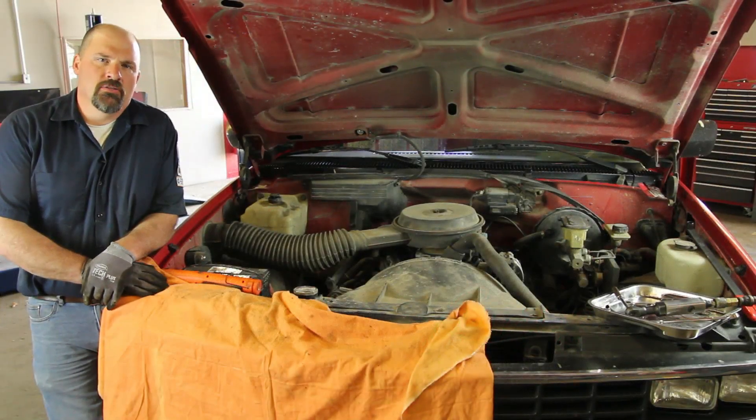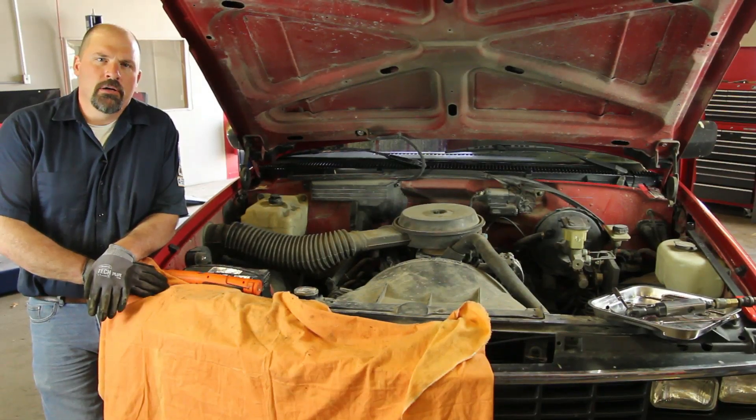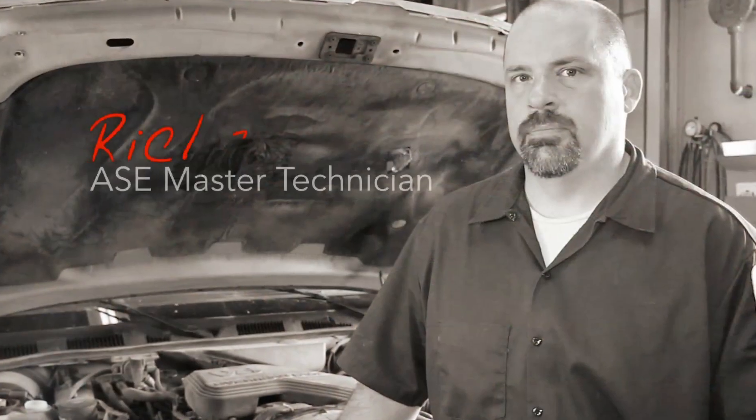We have a 1988 Chevrolet 4.3 liter. We're going to go through the steps in replacing the water pump.